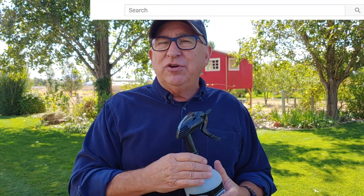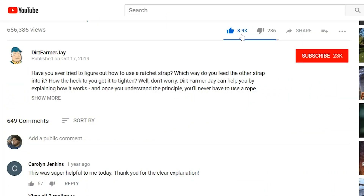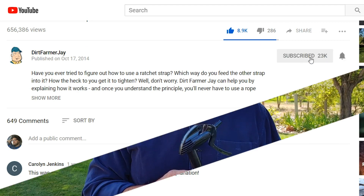Hey, if you found this video to be helpful, won't you like it? And better yet, won't you subscribe to our channel and ring the bell as well, so anytime we put out a new video, you know about it right away. Thanks for being a part of our viewer family. Until the next time, this is Dirt Farmer Jay from DirtFarmerJay.com.